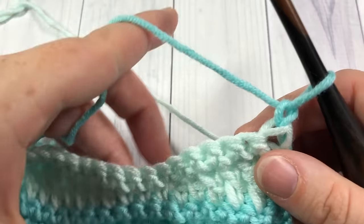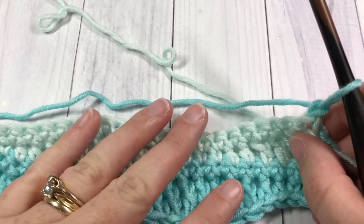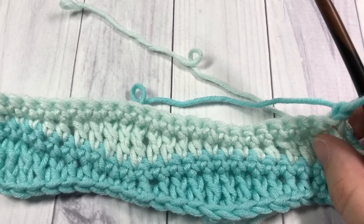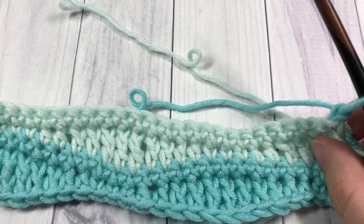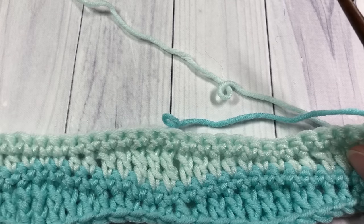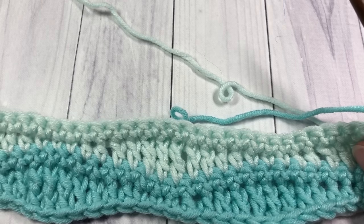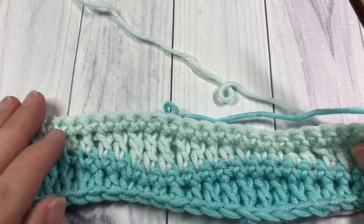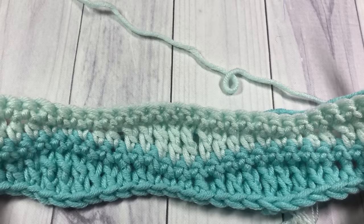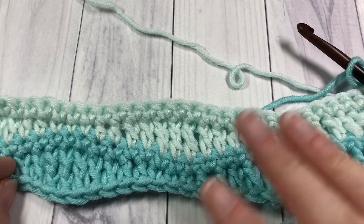At the end of row four, chain one and turn your work. For the rest of your pattern, simply repeat rows one through four, continuing to change colors as desired, and as your project grows you'll have these beautiful waves appearing in the design. That's all there is to working this stitch! Leave a comment below about how you would use this stitch in a project, and be sure to come back next week. Thank you so much for joining me, and until then — happy crocheting, bye!